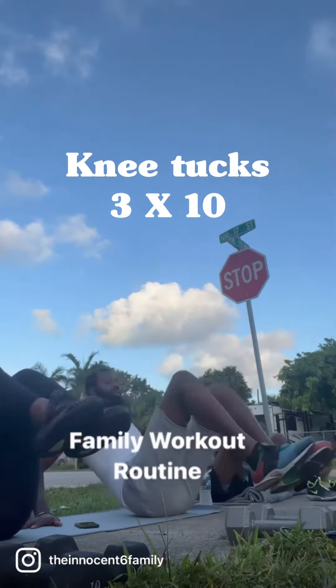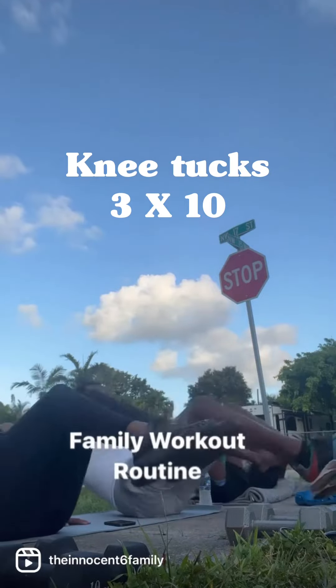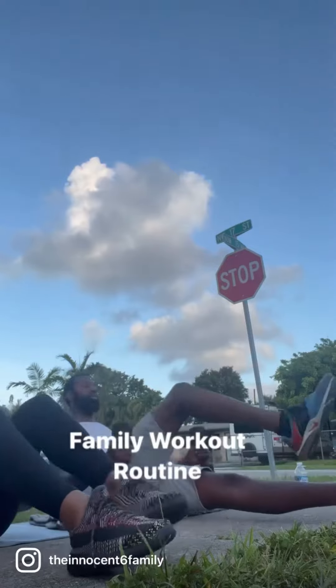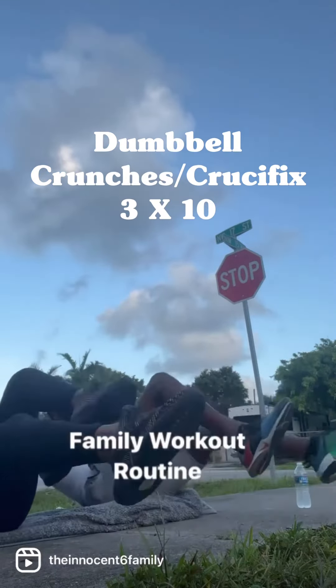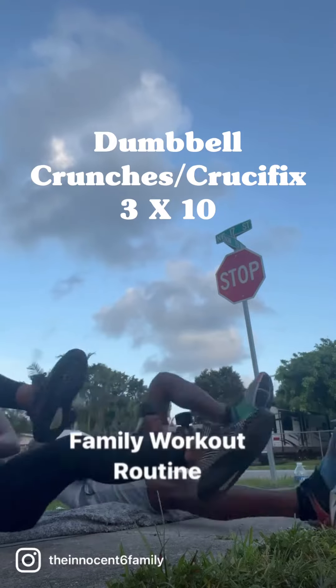Family workout routine. Let's start off with knee tucks — we're going to do three sets of ten. Next we're going to do our dumbbell crunches, also called crucifix. These are very difficult. As you can see, I do not have weights — I just use my hand and clap because they're more advanced and they will burn.